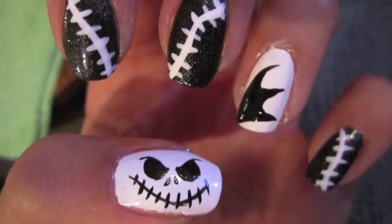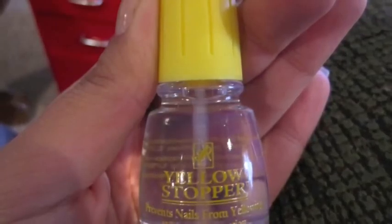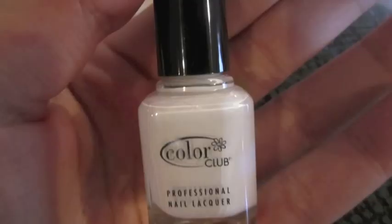Hey guys, so today's look is going to be based on Jack Skellington from The Nightmare Before Christmas. I'm trying out a new base coat to prevent yellow staining and I got it at Sally Beauty.